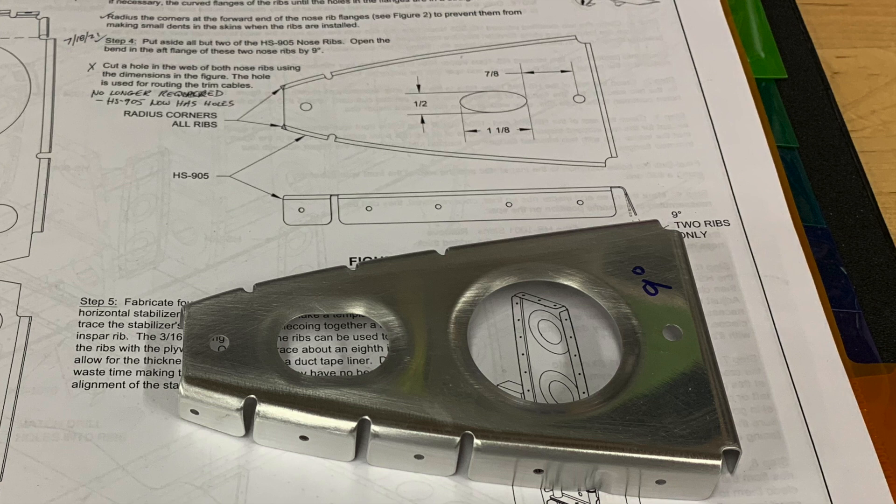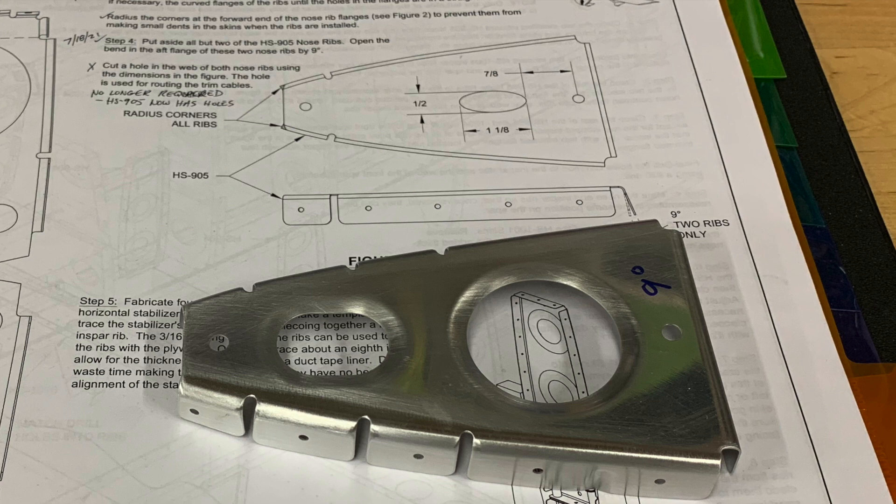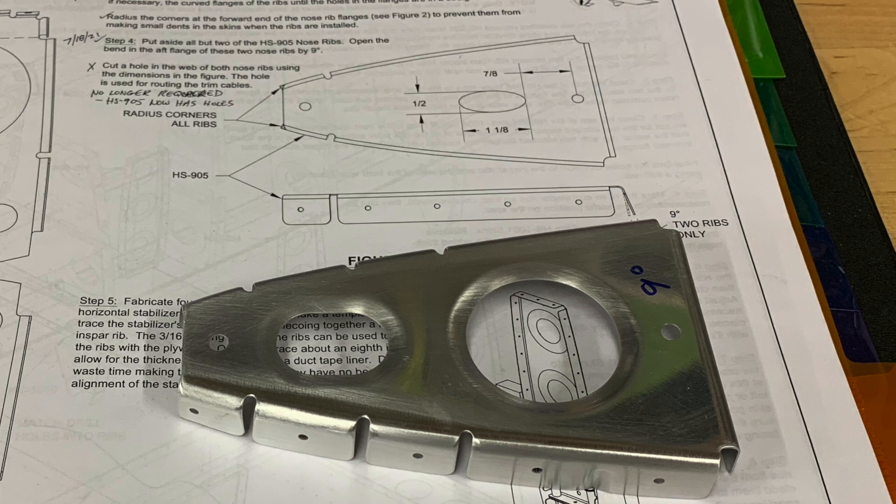I thought I'd point it out in the video because it did sort of freak me out a little bit. Usually when there's an updated part they'll change the part number and add a dash one or some indication of a rev number - and that just wasn't the case here. These were labeled as the HS905 horizontal stabilizer nose ribs, and that's what they were called out for in the plans.